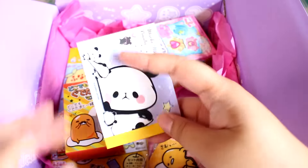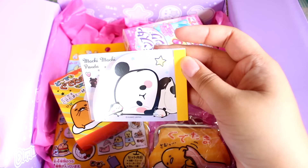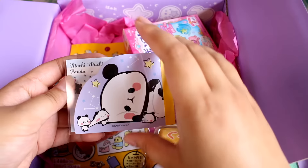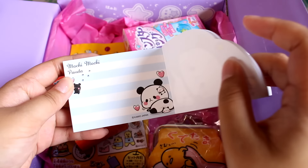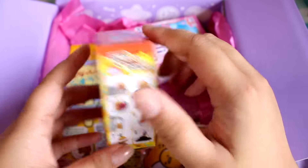It looks like we have some more blind boxes in here and a little memo pad. Look at this cute bear — it is Mochi Mochi Panda. You guys know how much I love pandas. It is a two-layered memo pad with the little panda. I love this design — it's so cute. The one with the strawberry is so cute.